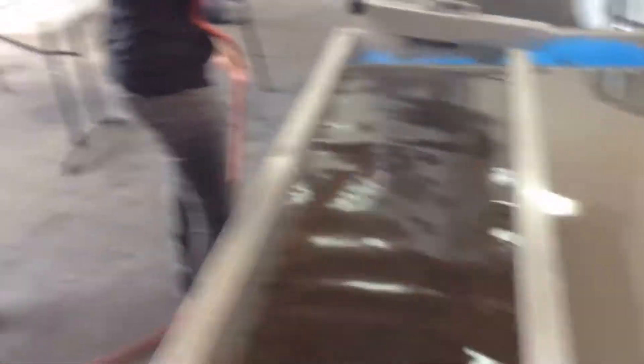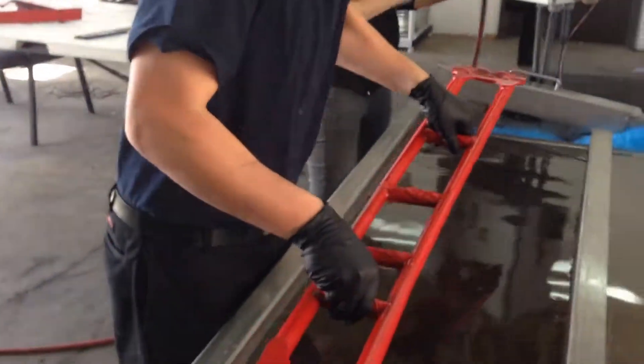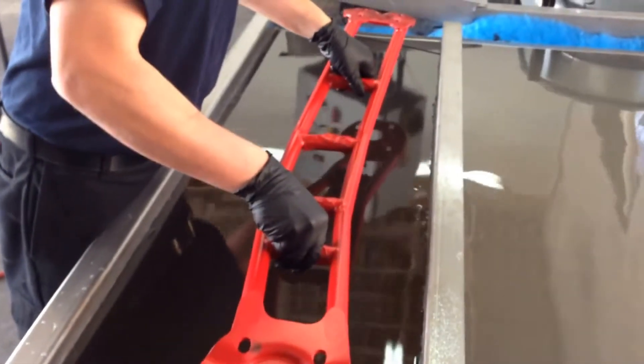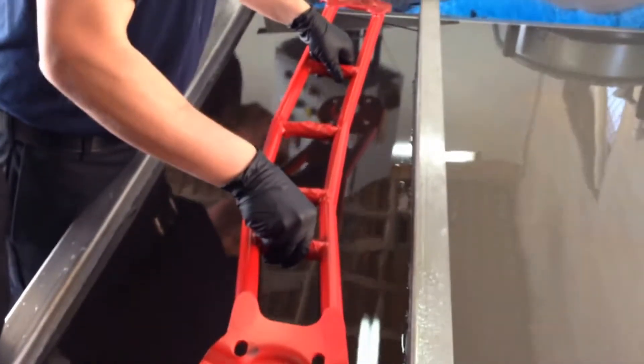This is a big piece — now this is a big dip. As you can see the piece, let's see if I can miss those bubbles right in between. We basted it red, doing black carbon fiber.